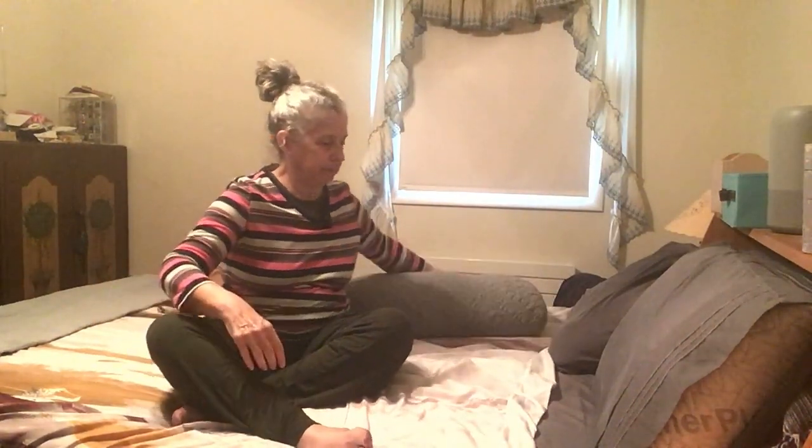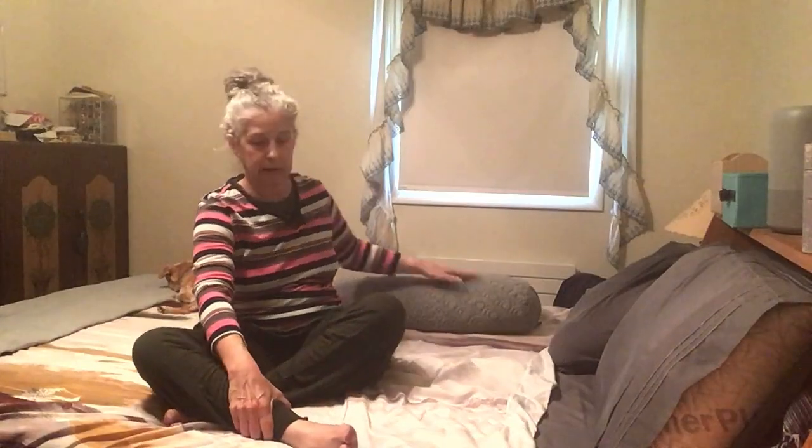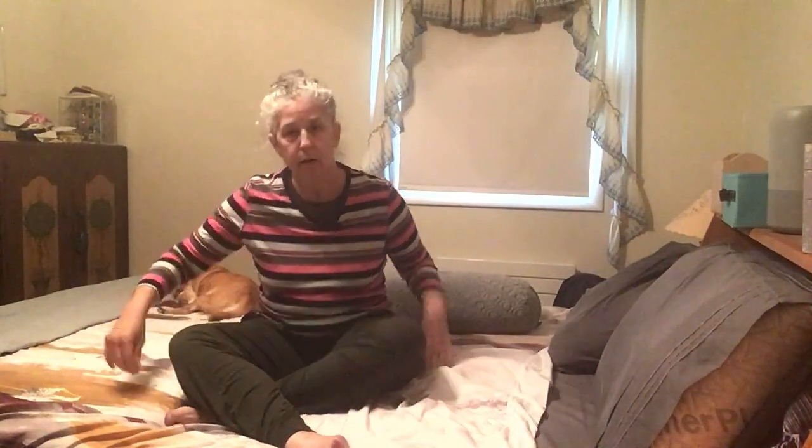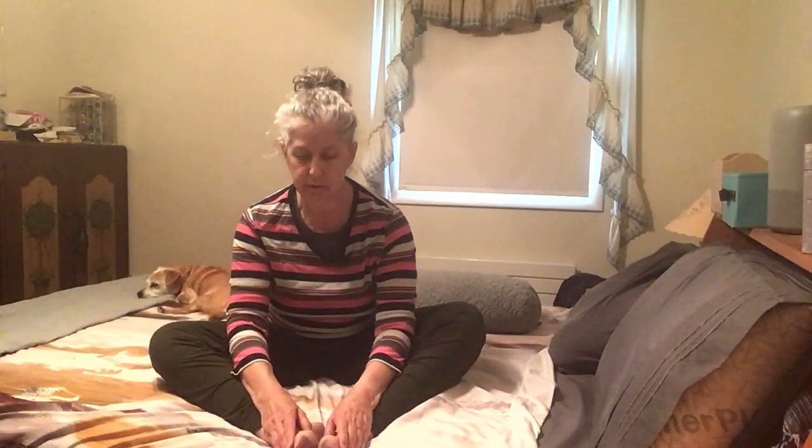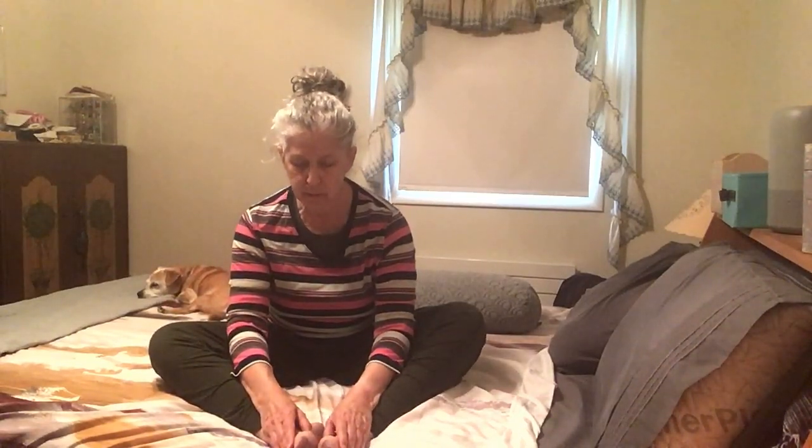Begin to take any small movements you need to wake up your body before beginning to move out into the rest of your day, slowly coming into a seated position. Before we leave, I want to do one more thing. Come into butterfly pose — you can also be sitting cross-legged, or with your legs out in front of you. I like to do this in butterfly pose. We're going to strengthen our spleen meridian a little bit, which may help to increase your immunity — a great thing at this time of year.